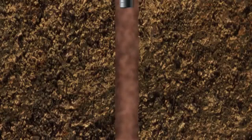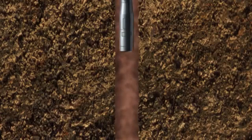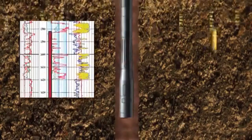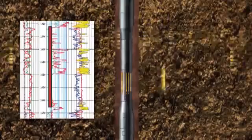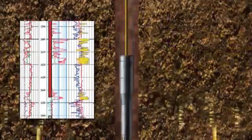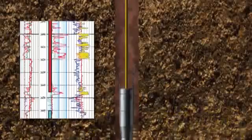In the second stage, coring may be replaced or complemented by running a suite of geophysical logging tools, which are run on electric wire line. These are instruments that can measure the physical properties of the rocks as they pass slowly through the well bore.